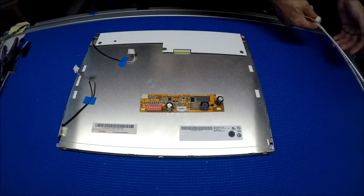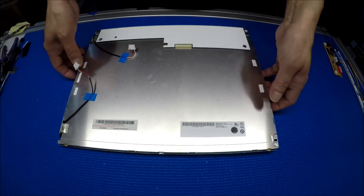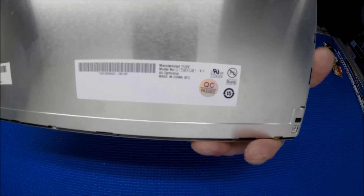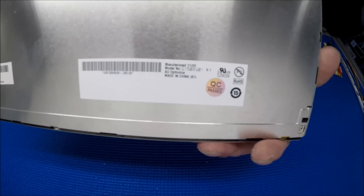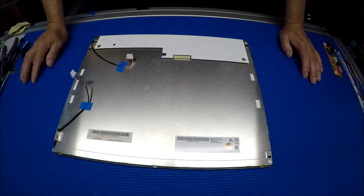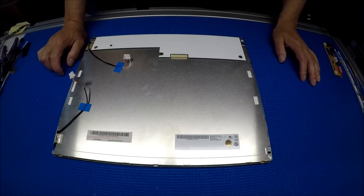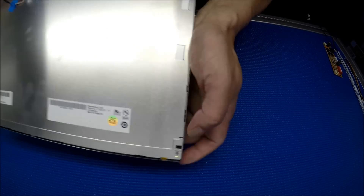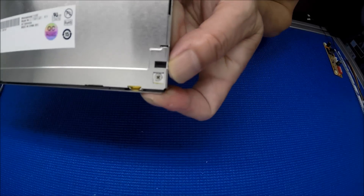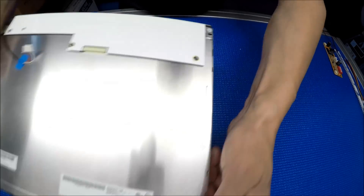Let's set aside the LED kit and take a look at the screen. This screen is 15-inch, made by AU Optronics, G150XG01 version 1. In order to upgrade from CCFL to LED, it's quite easy for this particular model because there are two small tiny Phillips screws — one top, one bottom — and this side is covered by the AU label.